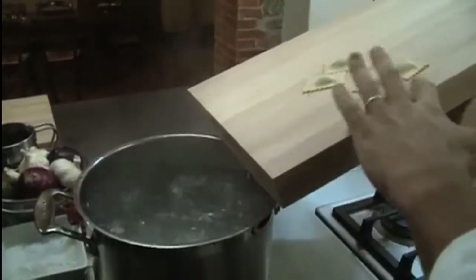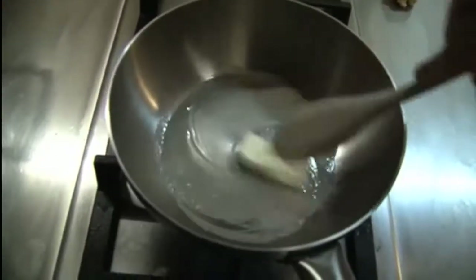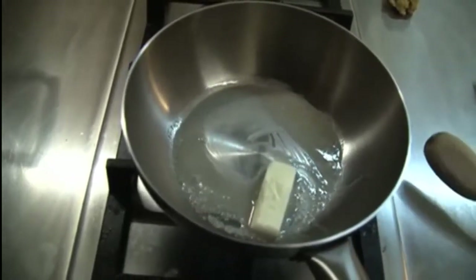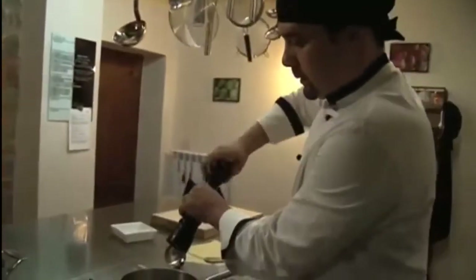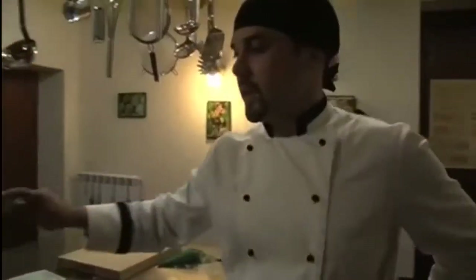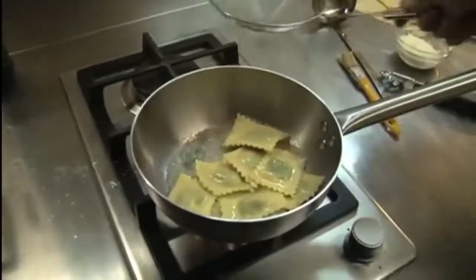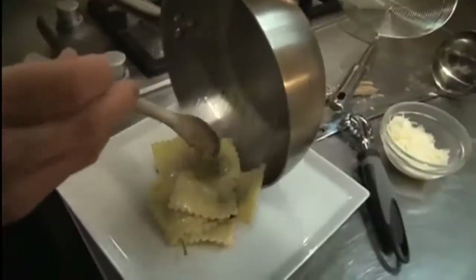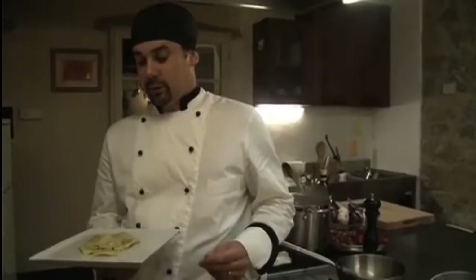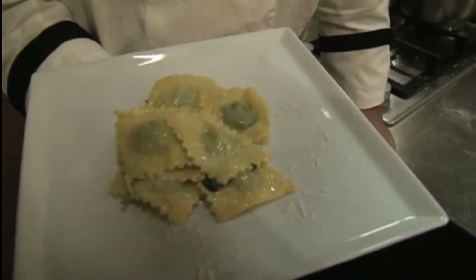The water is boiling — put the raviolis in. While those are boiling, get a pan and melt some butter. When the butter is melted, throw in some sage and a crack of pepper. When the raviolis are ready and float up, plate them with a little bit of parmesan. This is the fresh raviolis with the spinach and ricotta filling and the butter and sage sauce.